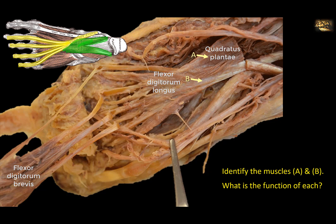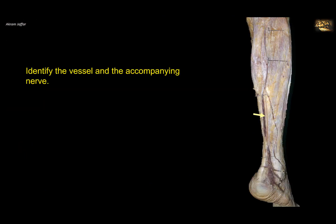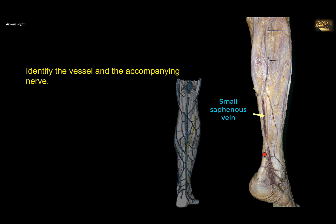Identify the vessel and its accompanying nerve. This is a superficial dissection of the posterior aspect of the leg. The vessel is the small saphenous vein — you can follow it behind the lateral malleolus, where it perforates the popliteal fascia to drain into the popliteal vein. The nerve accompanying it is the sural nerve, a branch of both the tibial nerve and the common peroneal nerve. It supplies the skin on the distal posterior leg and the lateral side of the foot.